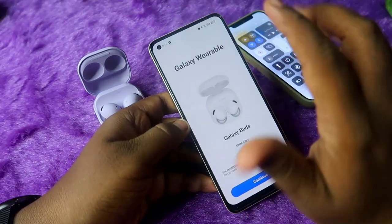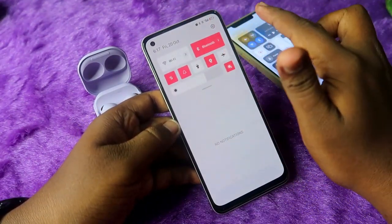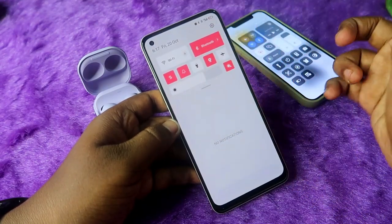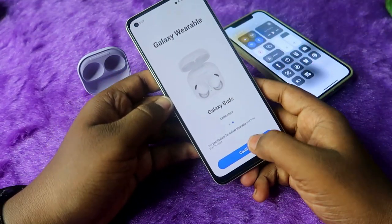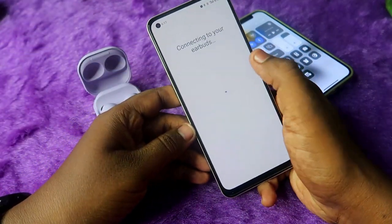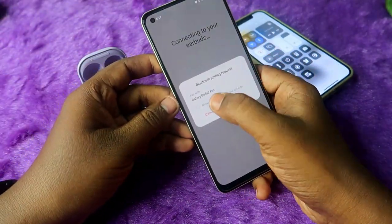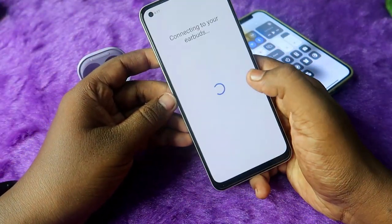Now in this state, open the Galaxy Wearables application. The important thing is that you should not be connected through Bluetooth settings directly. If you are already connected, unpair it first. Then open the application, click on 'Continue,' and the Galaxy Buds 2 Pro should now appear — click on it.